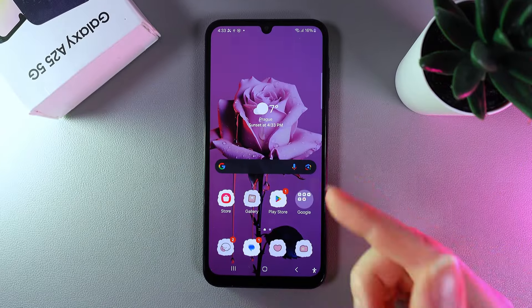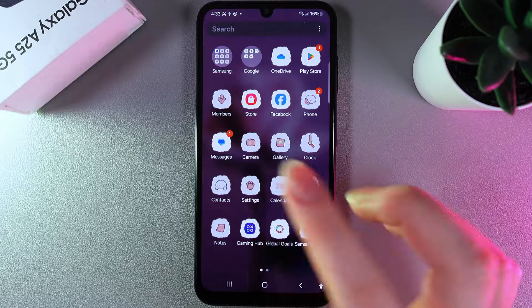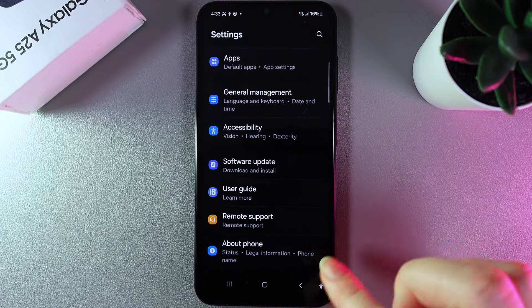Hi! Want to confirm if your Samsung Galaxy A25 is original or fake? As a first step, open Settings on your phone, scroll to the end, and then open the tab named About Phone.